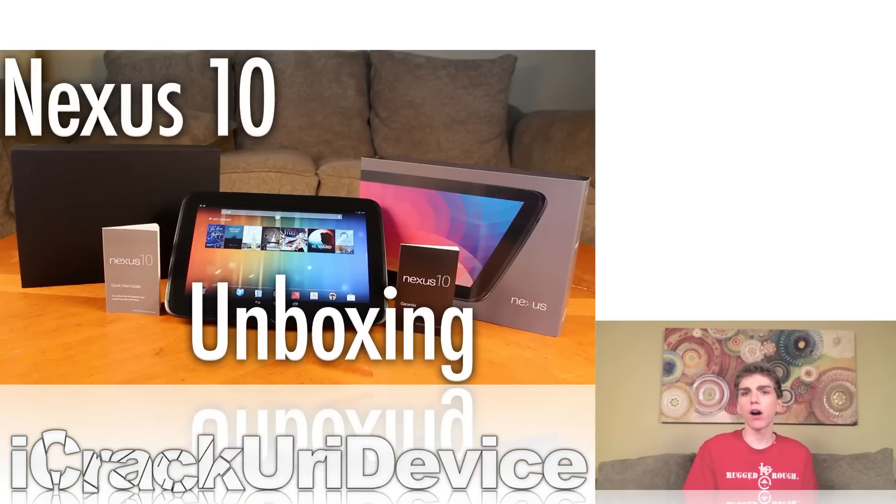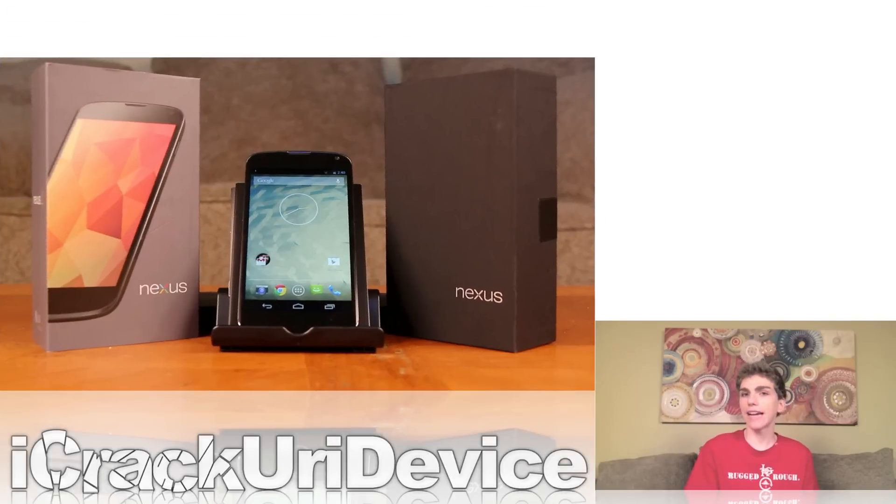Now I also did two other unboxings. The first one was of Google's Nexus 10 tablet, and the final unboxing was for Google's Nexus 4 smartphone. So if you guys want to see any of those videos, they'll be down below in the more info. Also, for additional information on any of the giveaways, I'll discuss those towards the end of this episode, so just be sure to stick around for that.